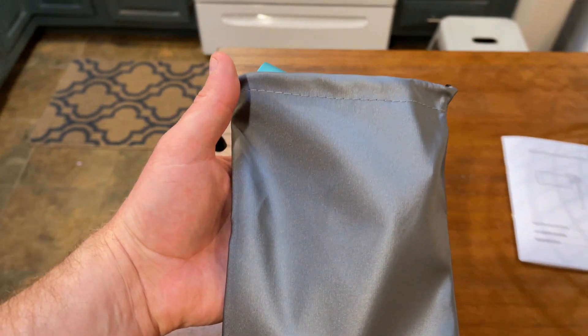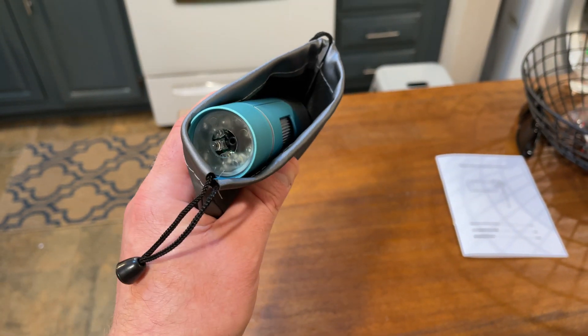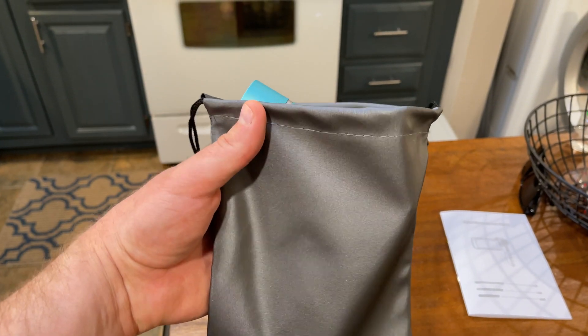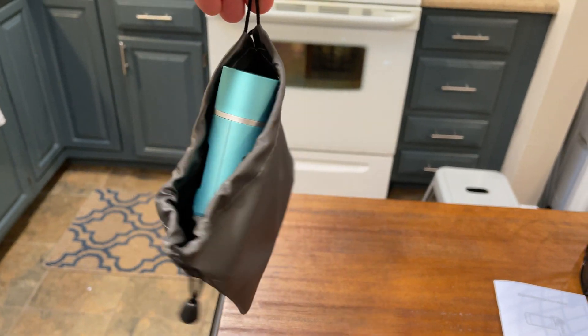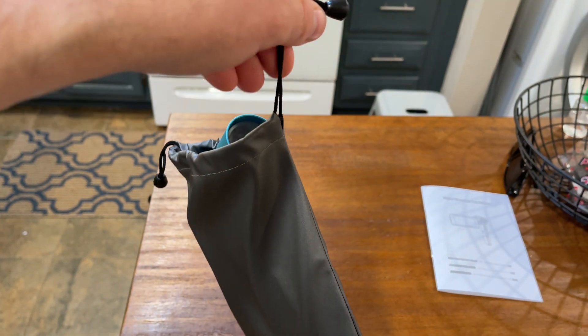I would say for the price, the overall build quality is good. It does come with a charging cable, and it has a carrying case with a lanyard. The carrying case I'm not terribly impressed with — it's a little bit difficult to get it in there comfortably. It does fit, but maybe it just needs to stretch out. Ultimately, the carrying case was less of a positive for me.